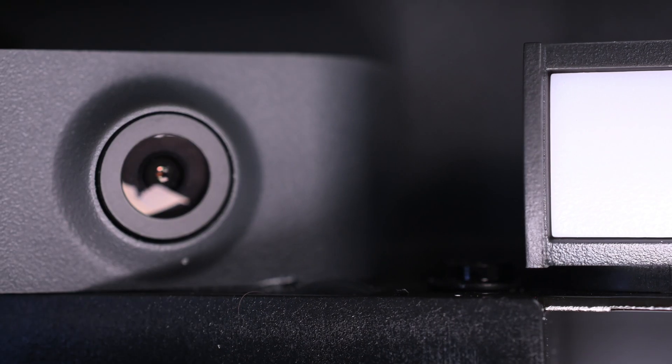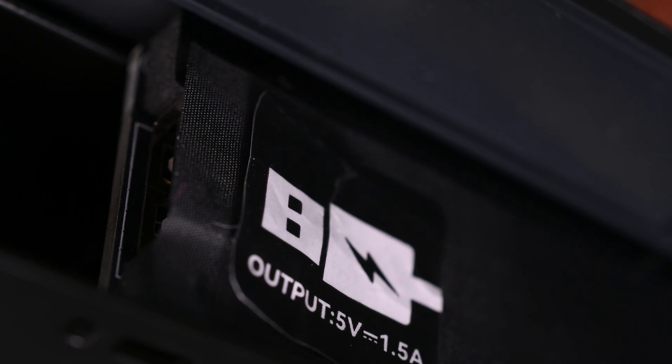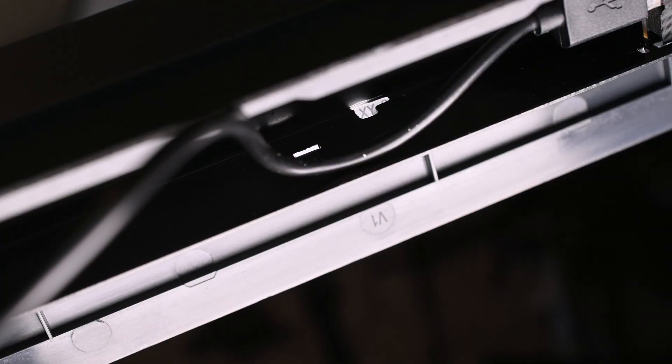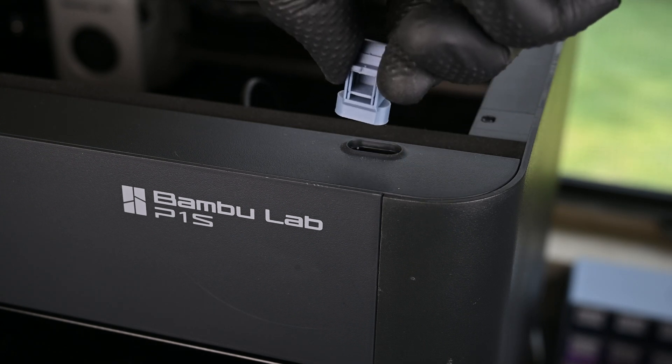The Bamboo P1S has a lot of cool things inside of it, including a camera, an LED bar, well-lubricated z-rods with guide rails, and, much to my surprise, a 5V USB port hidden directly behind the factory screen. The included USB cable from the Panda Touch will be connected here. There's even a groove in the printer's frame to tuck the wire out of the way.